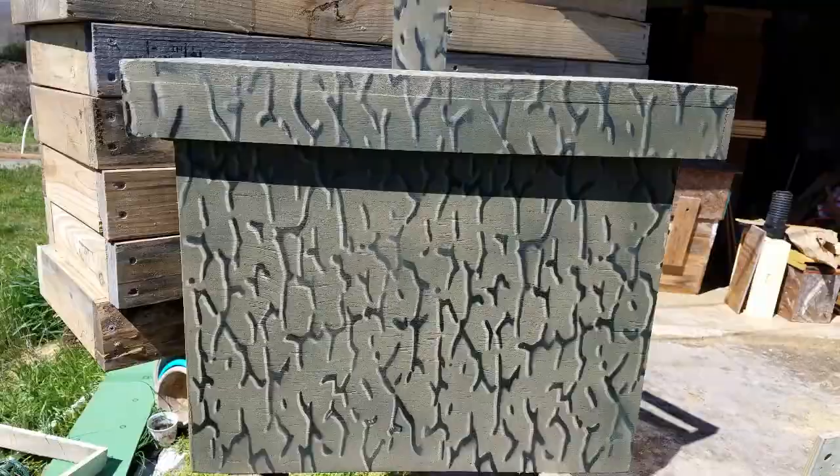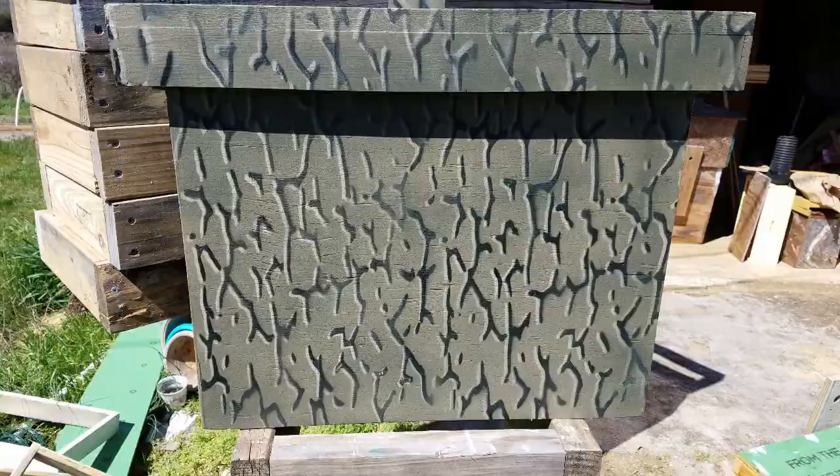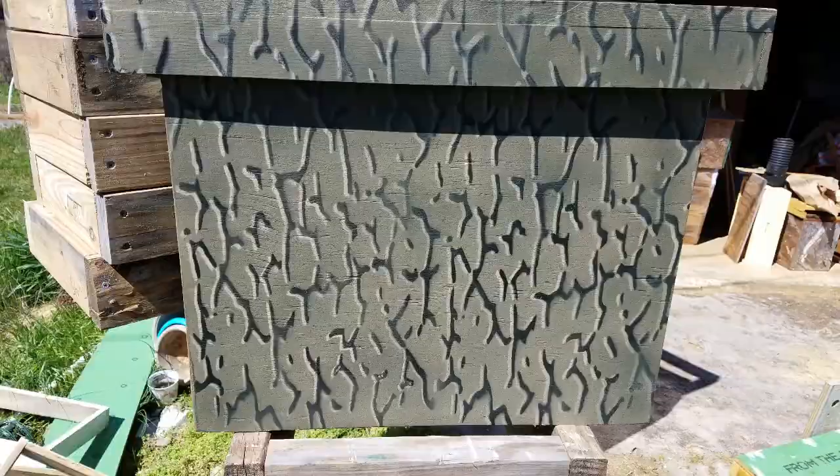Today we're going to be checking out all the ways I find bees. Starting off with a little clip of looking at this beautiful camouflage hive bait box. We're going to piece all these little clips together of all the places I've gone and checked and found bees. Hope you guys enjoy — I know I enjoyed finding them and I sure am going to enjoy catching them.